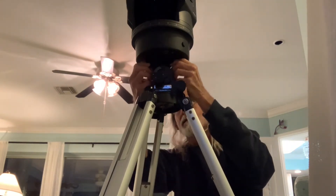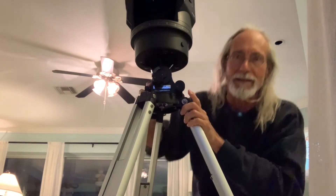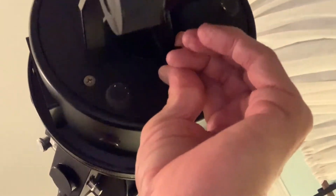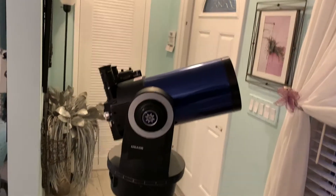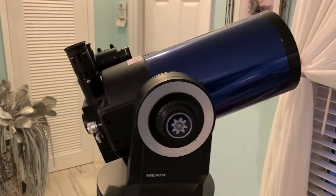You tighten both sides, and that baby is ready to go for tonight. You can see right here it's bolted on there, and this side's bolted on here. That's what it looks like from down there. So our Meade Super Telescope is ready to go meet its challenge of looking at Jupiter and Saturn.